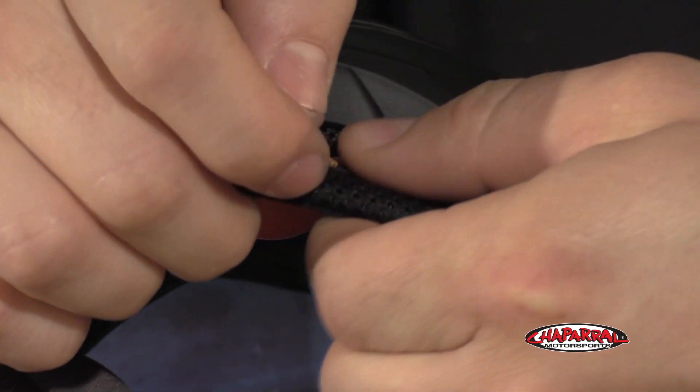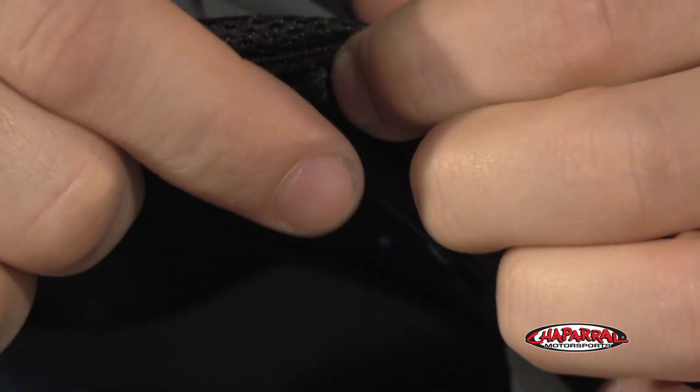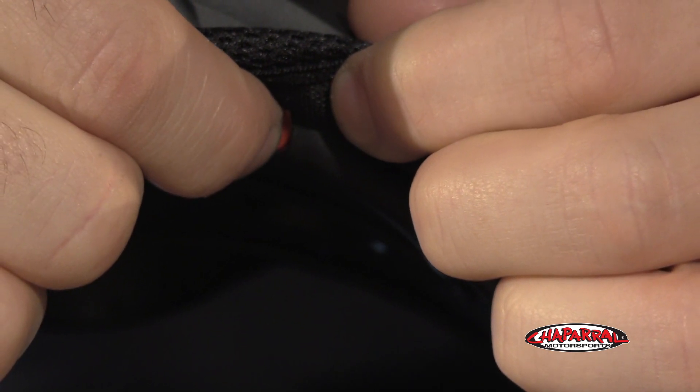Here is the pump toward the front of the chin bar, right underneath the chin skirt. And right next to the pump is the release valve. Just simply push it, and it'll release the pressure.